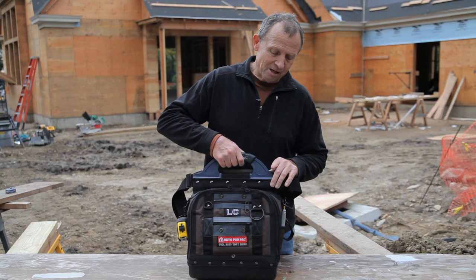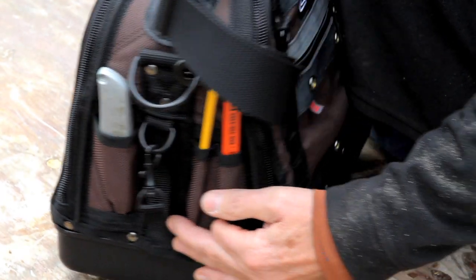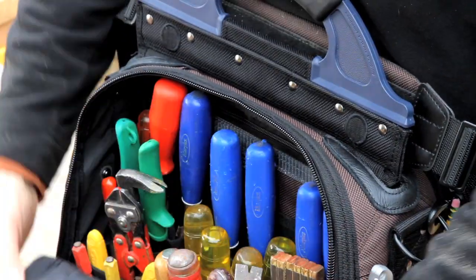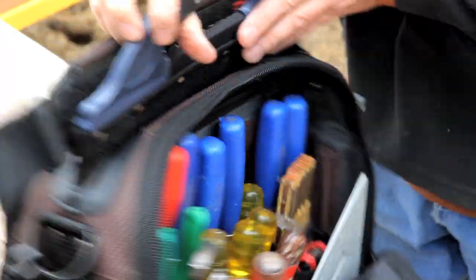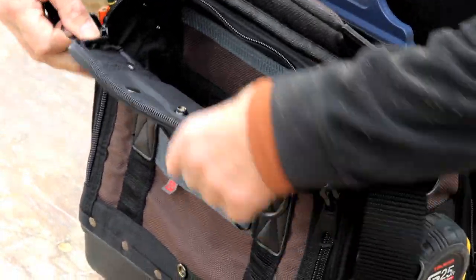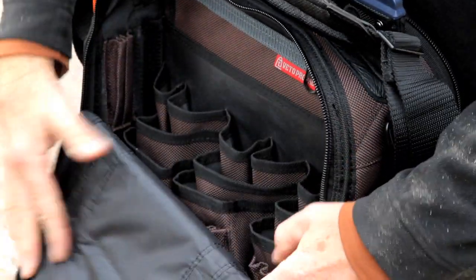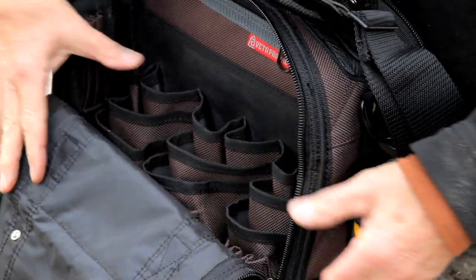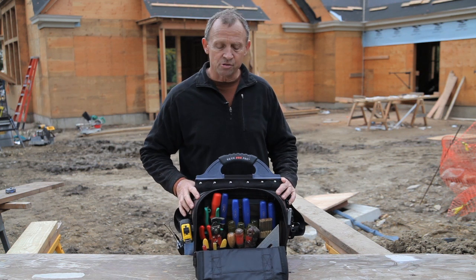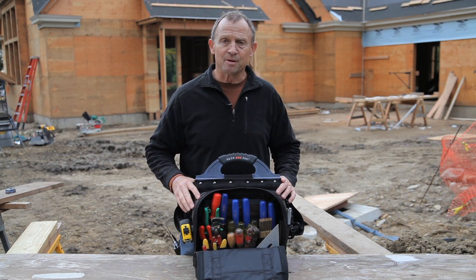This bag has a center panel which runs right down to the center of the bag attached to the handle, and off the center panel we have three tiers of vertical tool pockets. In these pockets, all your tools are stored vertically so that you can see and access them instantly.